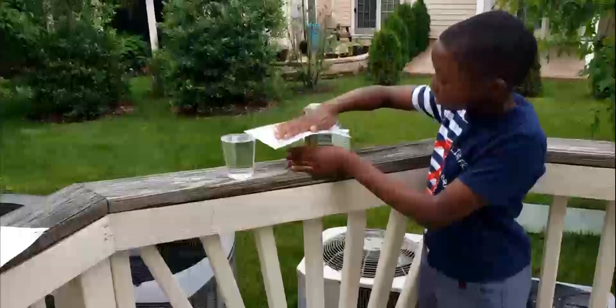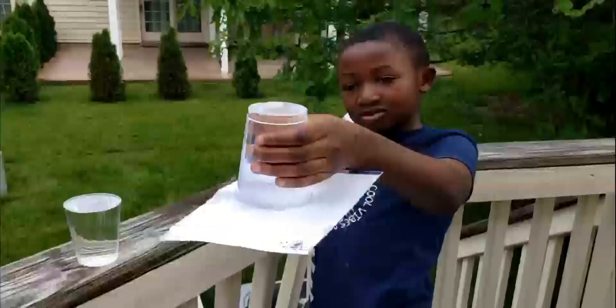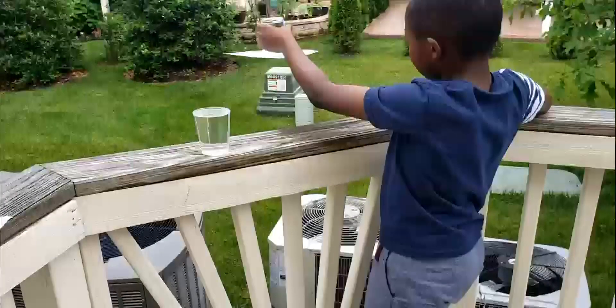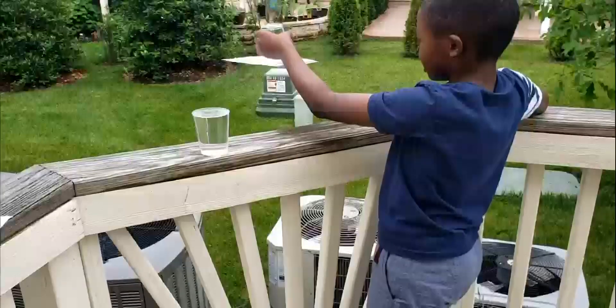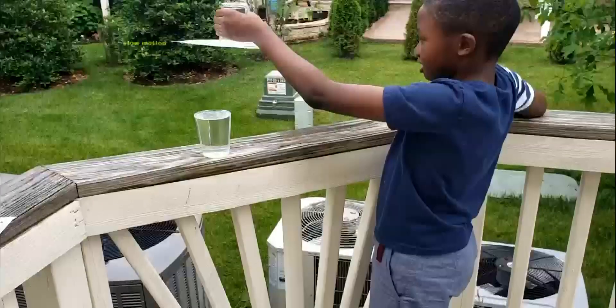I've got some water and paper. I'm going to put this paper on the water and it will not spill. And now I let go — let's see if it spills. I'm going to put this paper on the water and it will not spill.